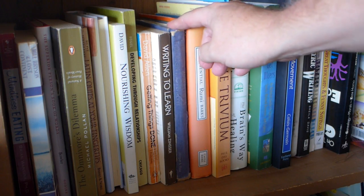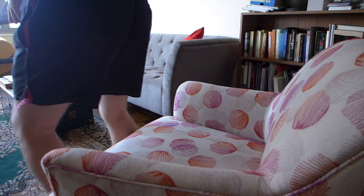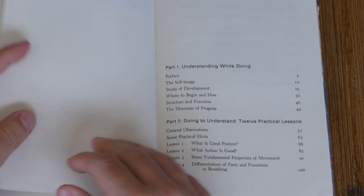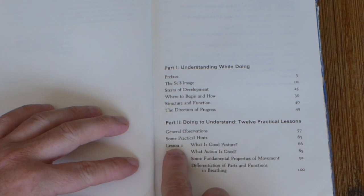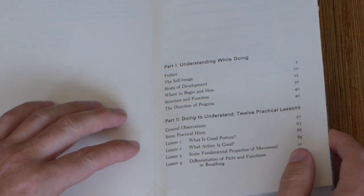Hello and welcome. This is Andrew Gibbons, and if you're watching this video it means that at some point in your life you've picked up a copy of Awareness Through Movement, the book by Moshe Feldenkrais on his work called the Feldenkrais Method. It means that you're also interested in improving the way that you organize your body when you move and developing a daily personal practice through the lessons described in the book.